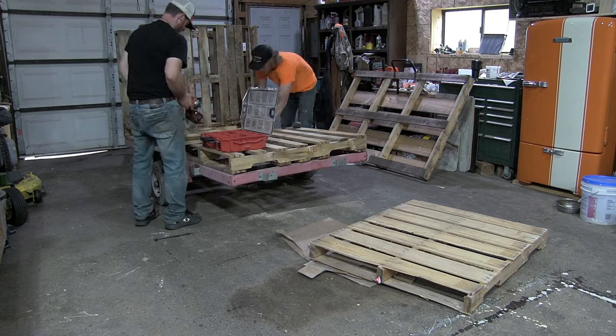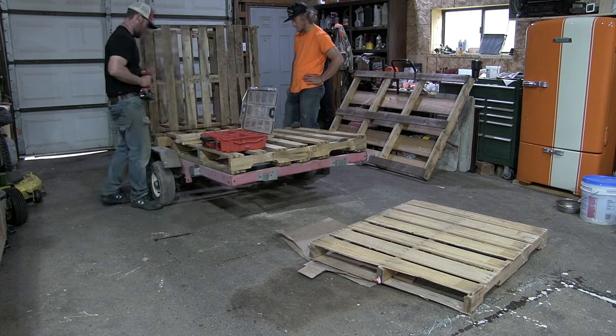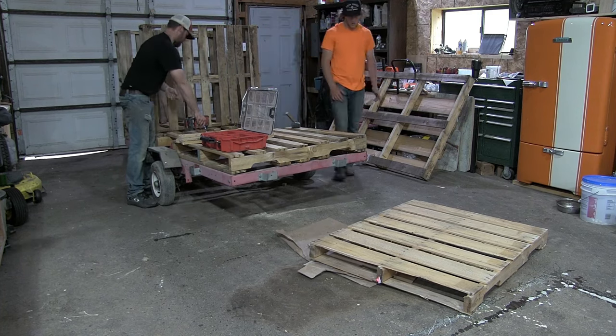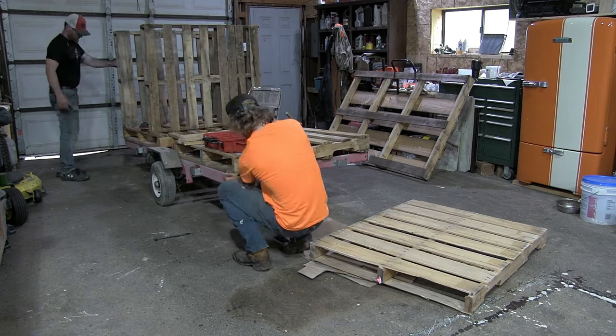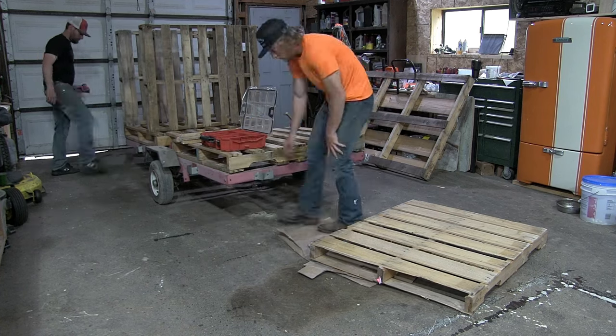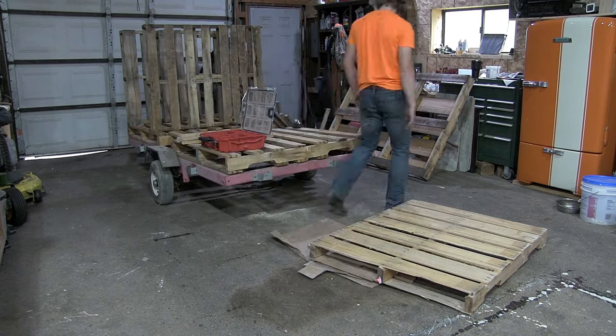Here we're building that webbing between the two pallets. We had deconstructed a pallet and put a four-foot two-by-four on the edge of our front pallet and a four-foot two-by-four on the edge of our back pallet. This gives us a platform to build our little mini pallet between the two, and it also allows us to connect the front pallet to the back pallet.